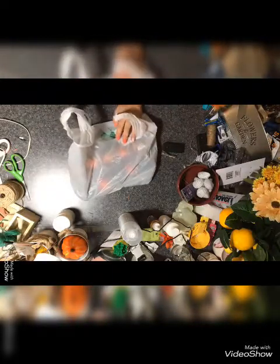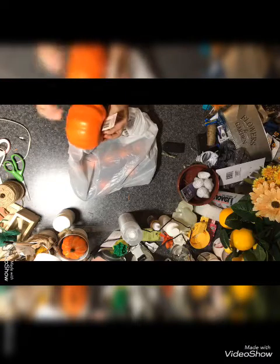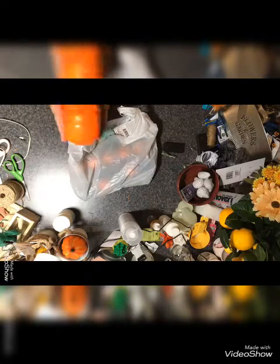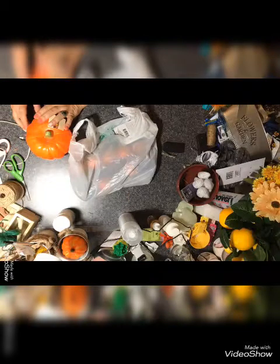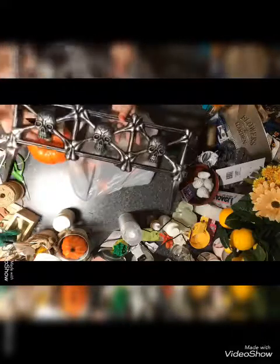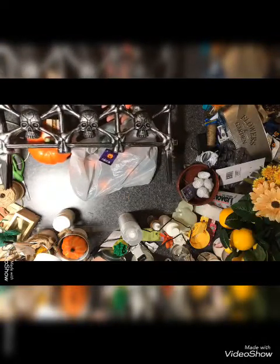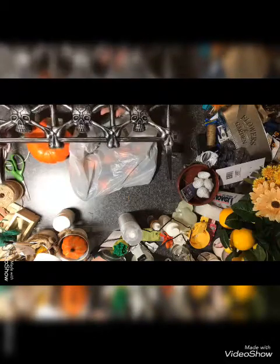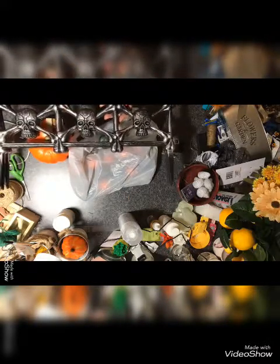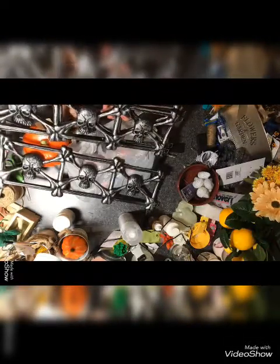I want to grab a few more of these because I've got to make some things for my son's wedding coming up next year, so I'm going ahead and grabbing some. I think that's it. This will be in a DIY coming up too, so keep an eye out for the upcoming DIY featuring these skulls and the fence that goes outside.